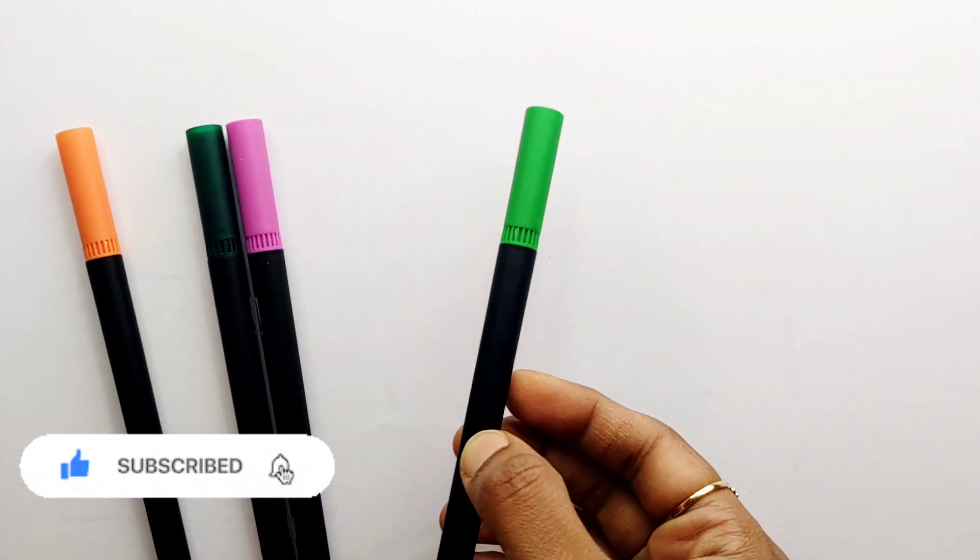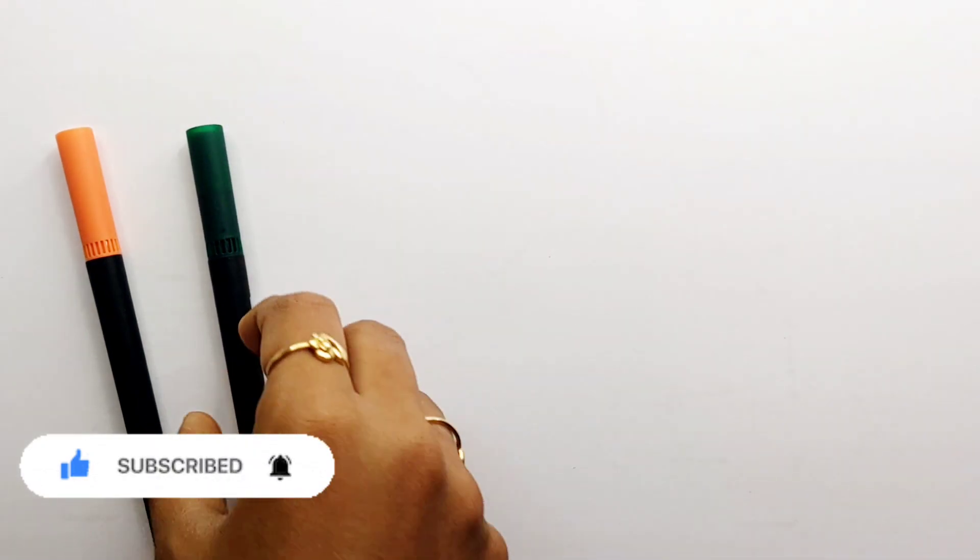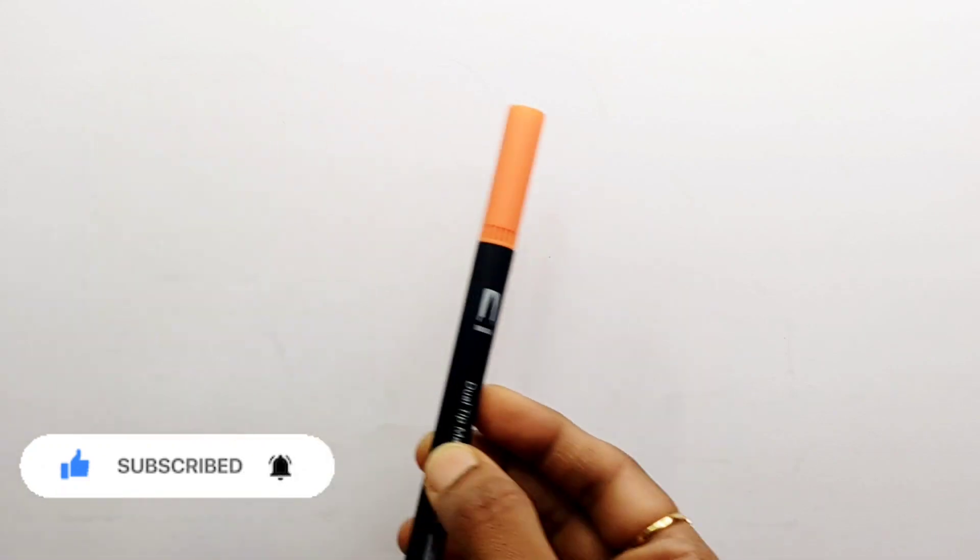Yellow color, brown color, light green color, purple color, dark green color, orange color.